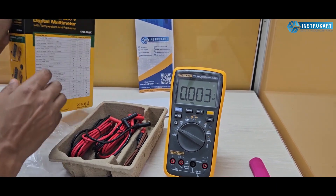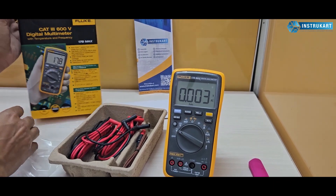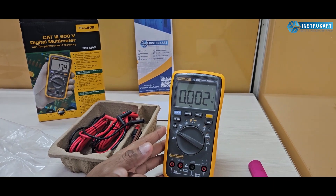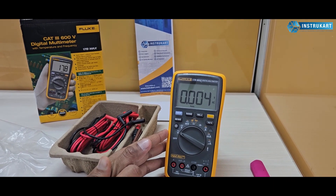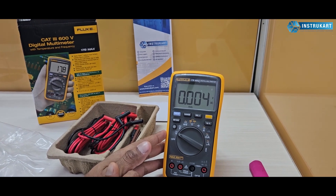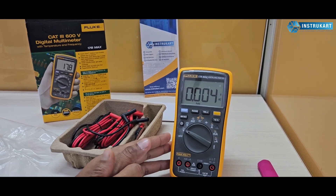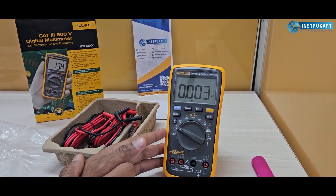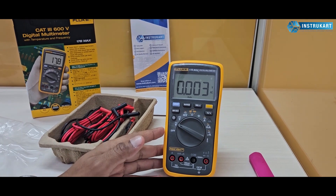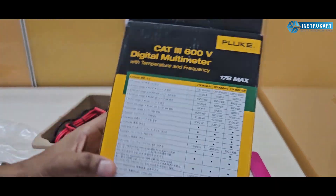Coming to the technical specifications: it has an input alert with a reduced fuse-broken issue due to misuse. It has a 6000 count for the volt so you get more readings, a quick wake-up time with any key, and a capacitance of 2000 µF. Other specifications you can find on the box.